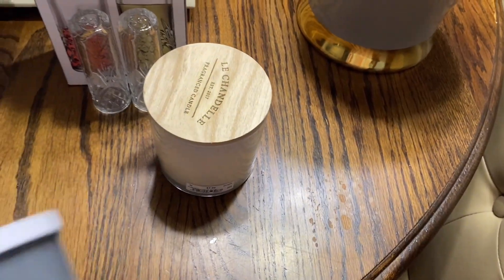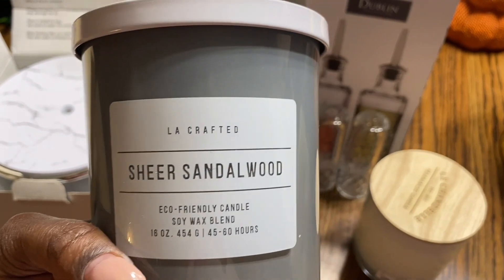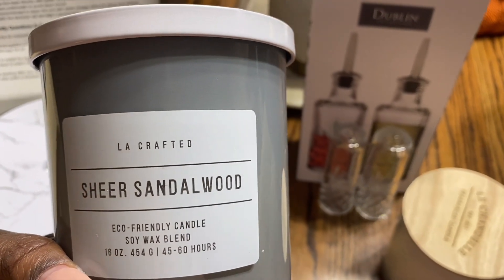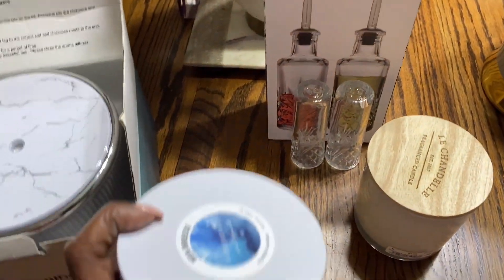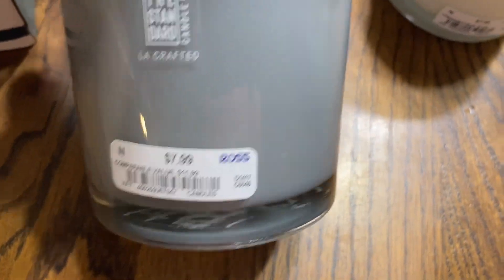You know I'm a candle girl if you follow me for any amount of time. I also picked up this candle — sheer sandalwood, it is a soy wax blend — and I'm trying to see where I purchased this one from. Oh, this was one from Ross.